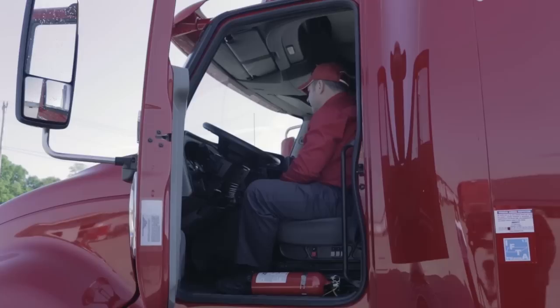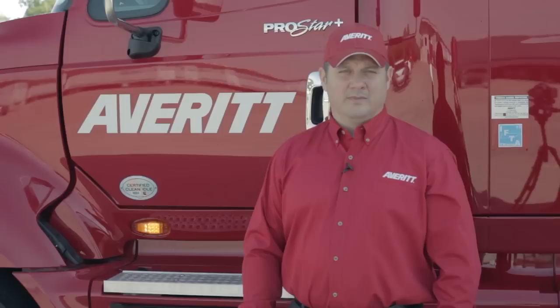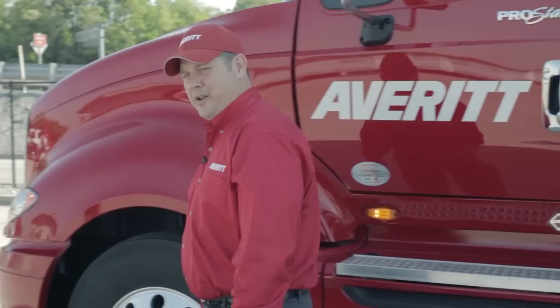I'll shut the engine back down, turn the ignition key on, turn my lights on, and activate my hazards. I'll get out and do a complete walk-around to check the lights. As I exit the cab, I'll see the cab turn signal marker light and check it, then move from there around to the front of the vehicle.